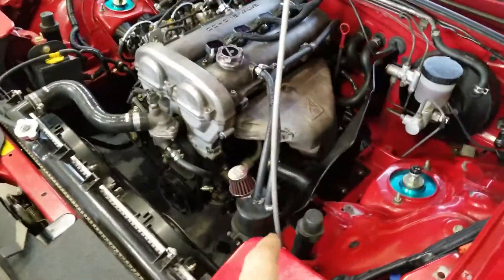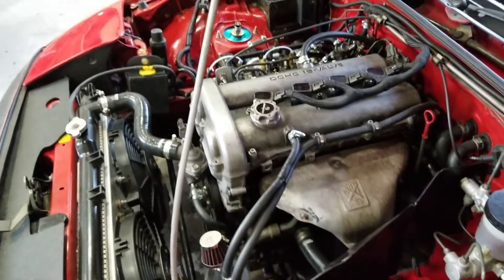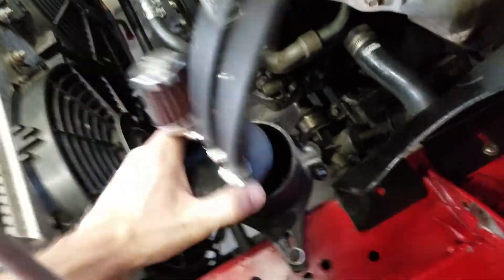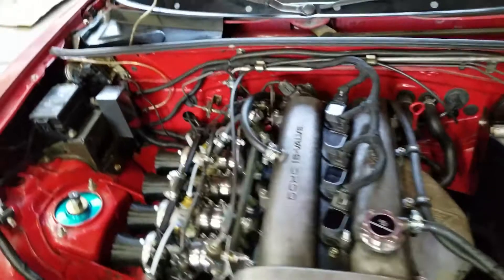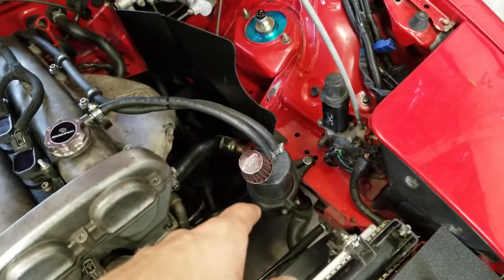One of the comments in the last video was talking about a catch can, and I was actually working on one before I even got that comment, but ultimately I just 3D printed one. Pretty simple design — it's over on the side of the car. It has the two ports that were just breathing to the atmosphere routed around the head, going right over to that catch can.